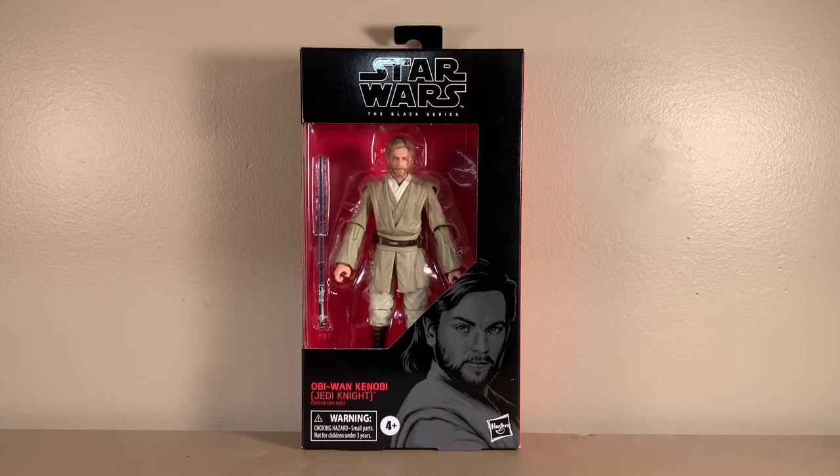And today I will be reviewing the Obi-Wan Kenobi Jedi Knight version from Star Wars Episode 2, Attack of the Clones.